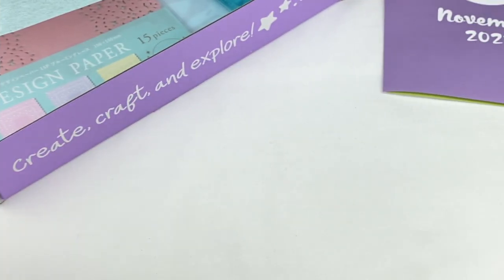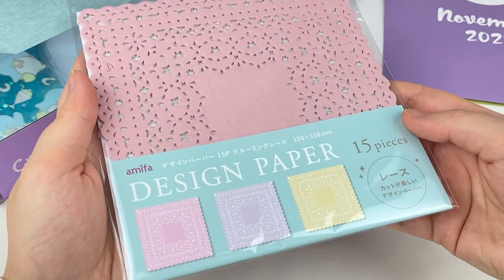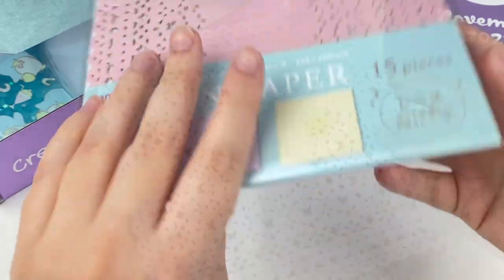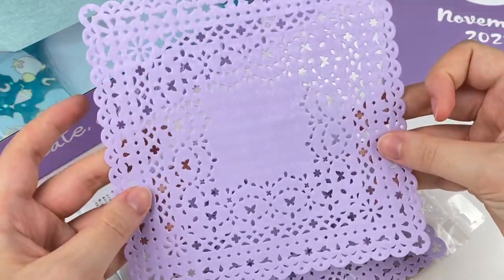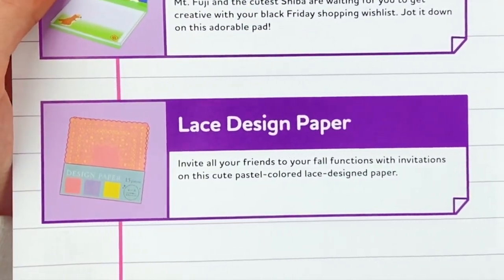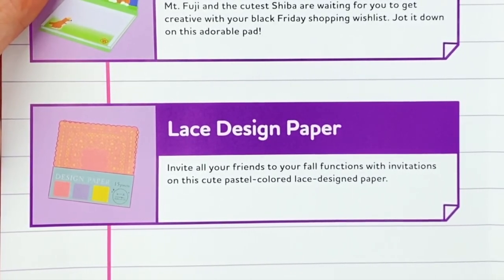The information mentions some lace design paper which I think is this one here. We have some Amifa design paper — there are 15 pieces in three different colors. Here's the paper and it has little butterflies in the lace. This looks so cool, and I think it will be really unique to use in a journal page. This is the lace design paper — invite all your friends to your fall functions with invitations on this cute pastel colored lace design paper.